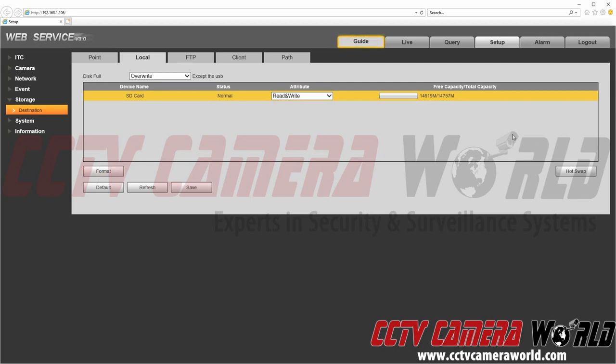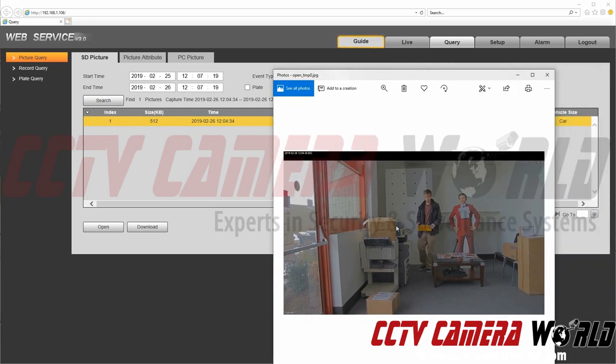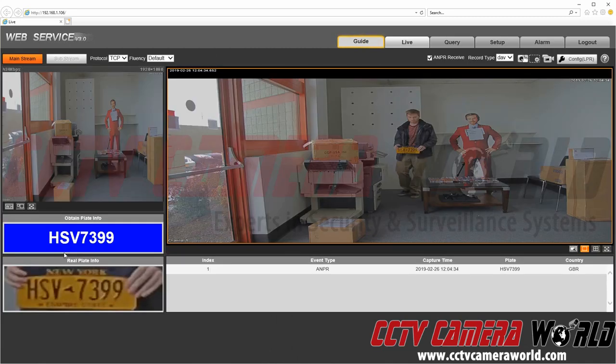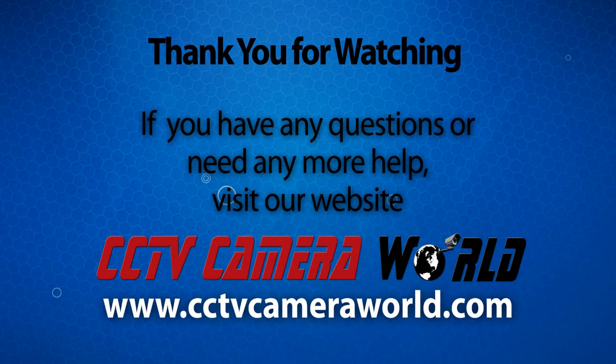To pull up snapshots you've already taken, go to the Query tab at the top. Then go to Start Time and modify it for the day and time you want to search for. We can see that we have one snapshot here. You can double-click it and it will open in your photo viewer. Or you can go to Live, and as snapshots are captured you can see them there. You can also search for recorded snapshots and download them. Thank you for watching.